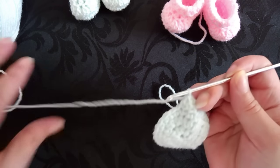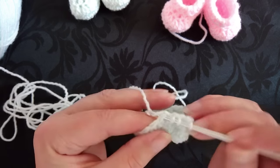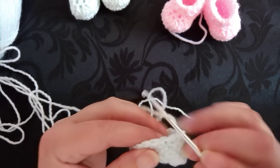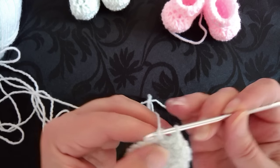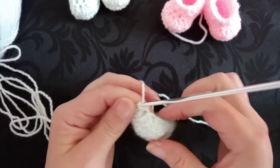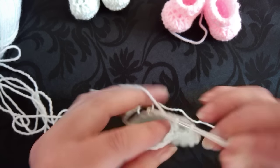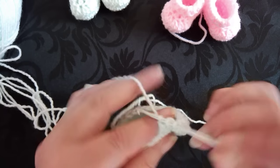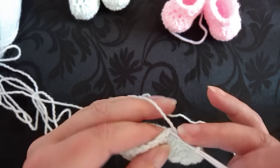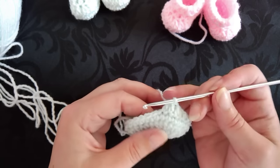Yarn over into the next stitch underneath the two strands, yarn over pull through so you've got four strands on your hook, yarn over like you're going to do part of the double crochet, and now finish it all off by yarning over and pulling through all three loops. That's the double crochet cluster two together. Complete that six times total. I'm sorry I've got really squeaky yarn now! After the six clusters, half double crochet in the next seven stitches.